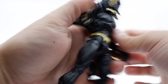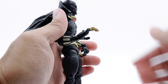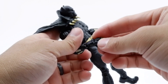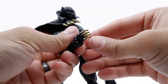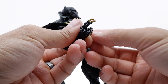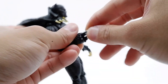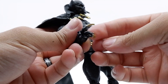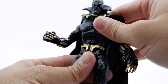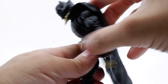The arm goes up that much, goes down that much. Same thing for the other side — goes up just a little bit, goes down a lot further. One nice thing about this figure is that you get individual finger articulation with his claws — you got the pinky, ring finger, middle finger, and index finger. Same thing goes for the other hand.